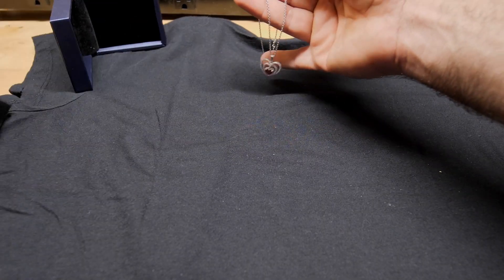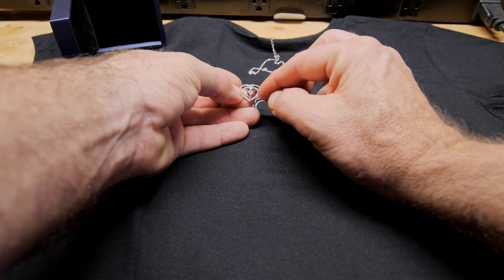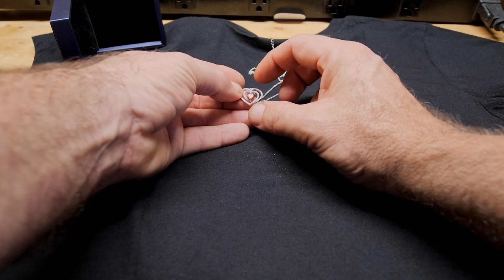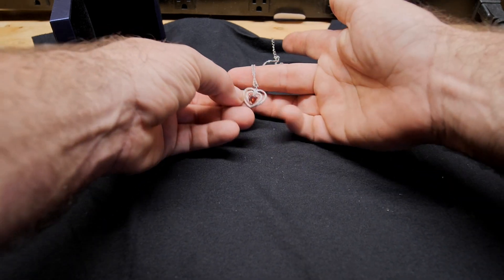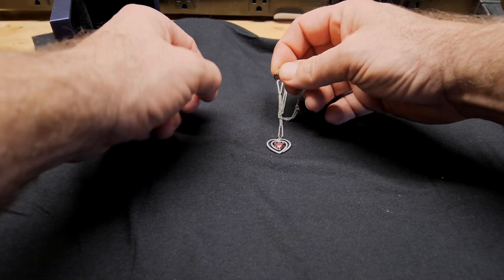Make sure you select the proper birthstone for you. You can see it's a double heart design with little diamonds all the way around it. This is just slightly smaller than the size of a quarter. It does have this silver chain on it.